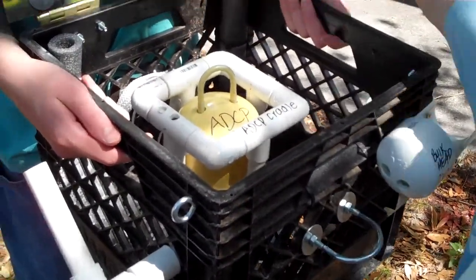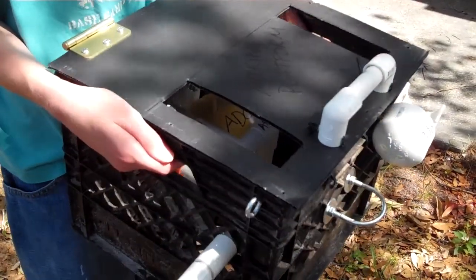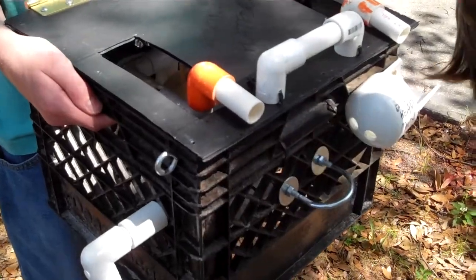Close the hatch. Turn the handle to lock the lid. Reconnect the power to the platform.